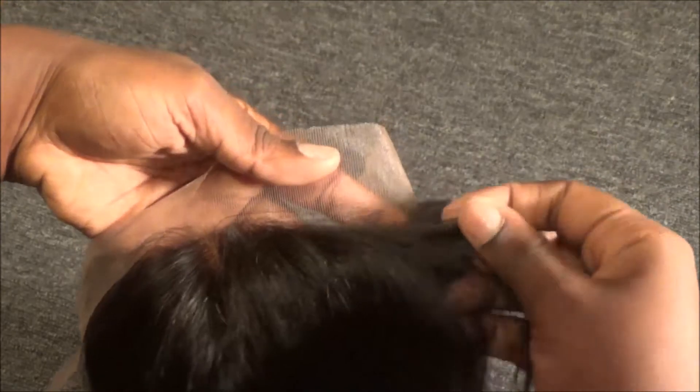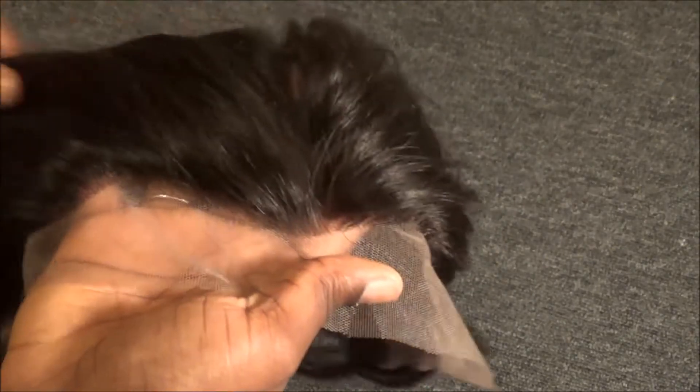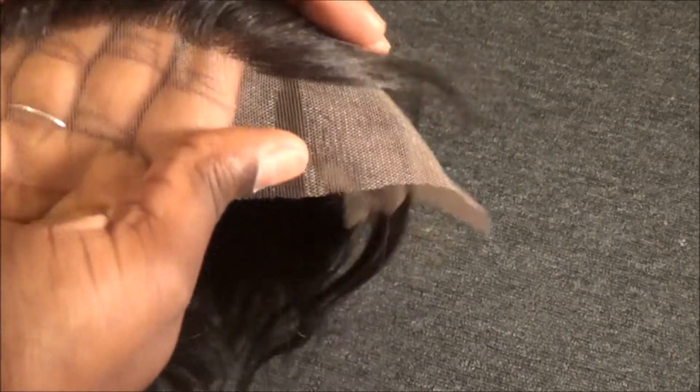I don't see any pre-styled baby hairs, but I can see how you could make them. With a frontal, baby hairs are something you kind of need a little bit of or it won't look natural — though I have seen people on Instagram rock their frontals with no baby hairs at all, just pushed completely back, and it still looks natural.